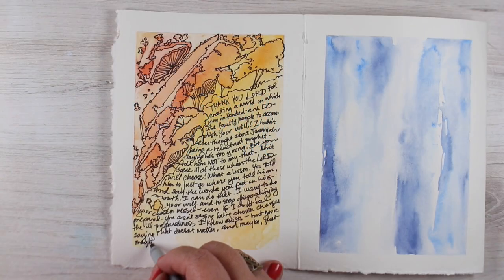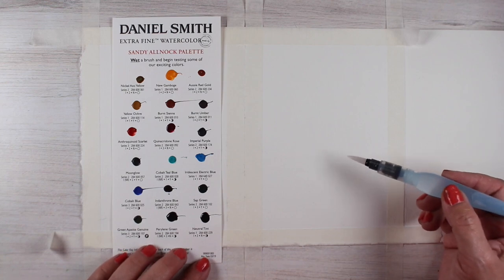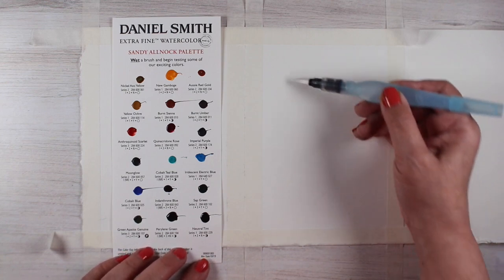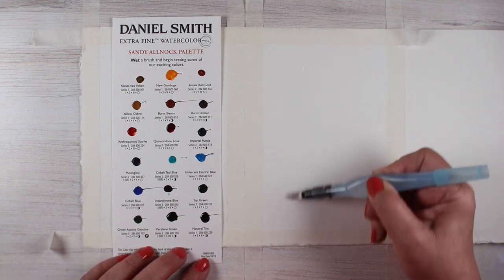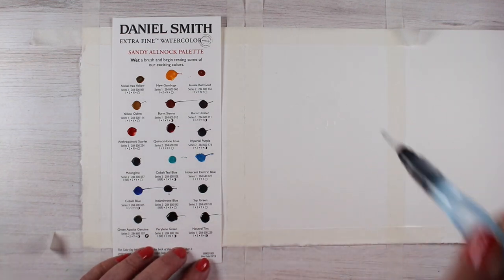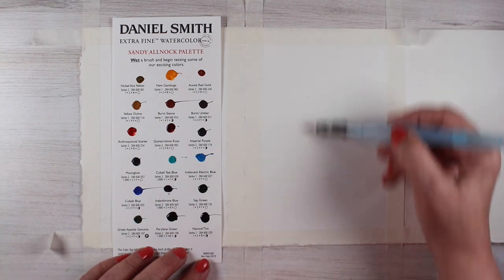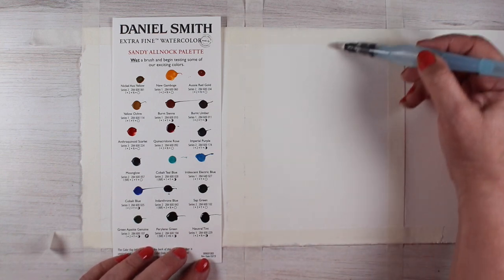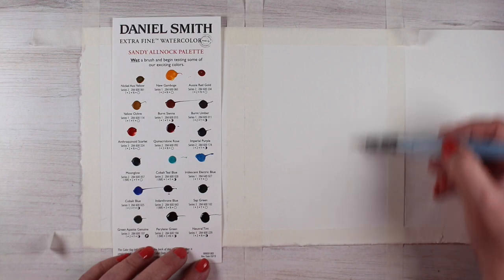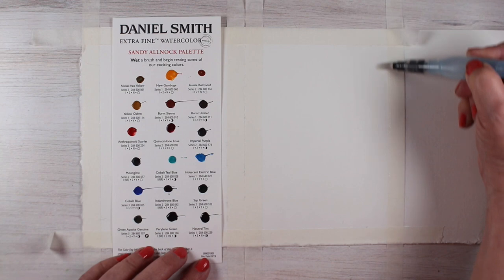Hi there, it's Sandy Alnach and I'm here with week number three of the Thank You Journal that I'm making. I'm using some watercolor paper that I have taped down and I'm adding water to it with an aqua brush. With an aqua brush you can actually squeeze the brush itself and drip water onto the paper, or get the water onto the paper any way you want. I'm making vertical stripes with dry spaces in between.